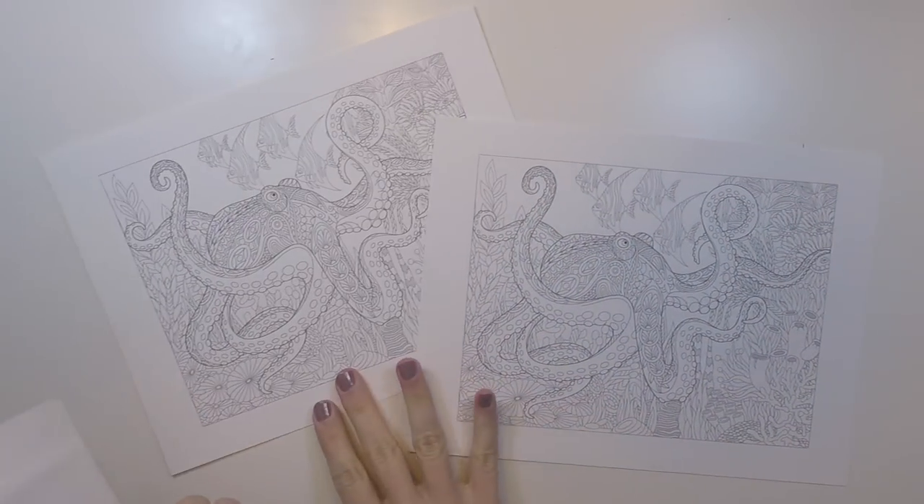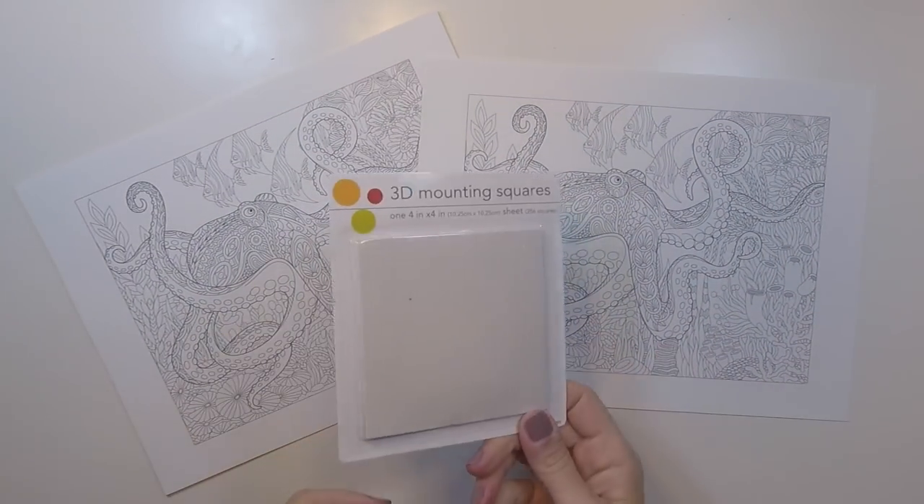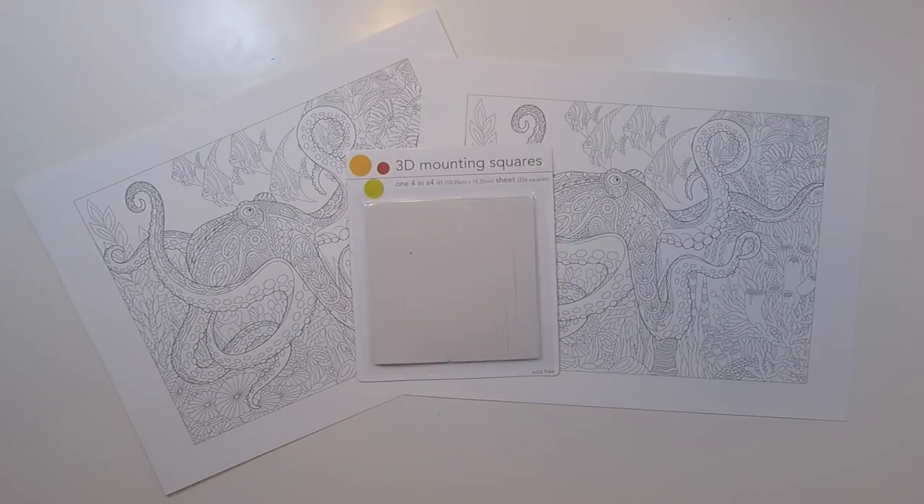I've got two prints of the same coloring page and a pack of mounting squares. Let's see what we can make with these, so stick around.